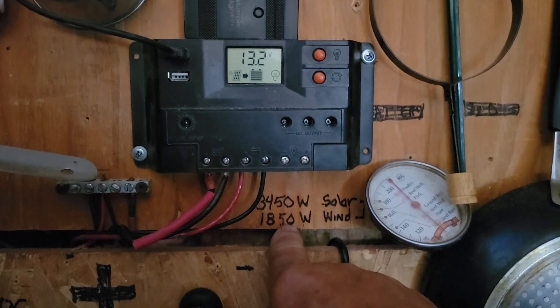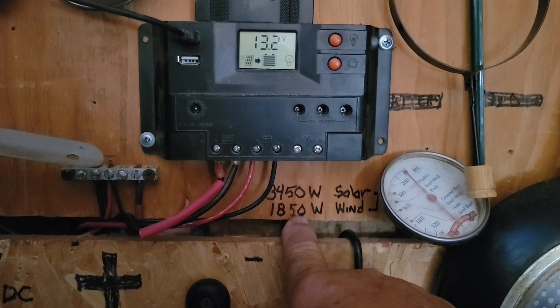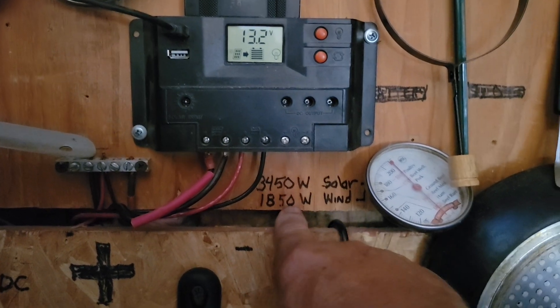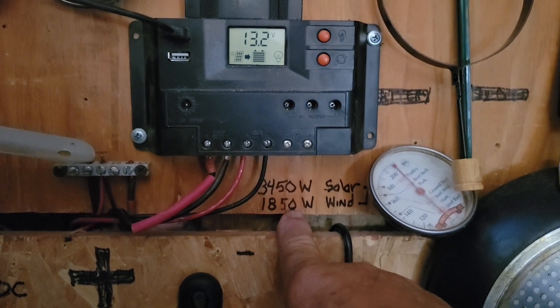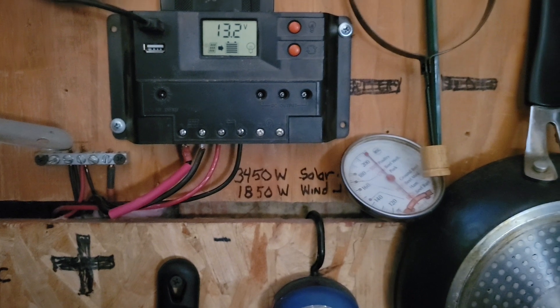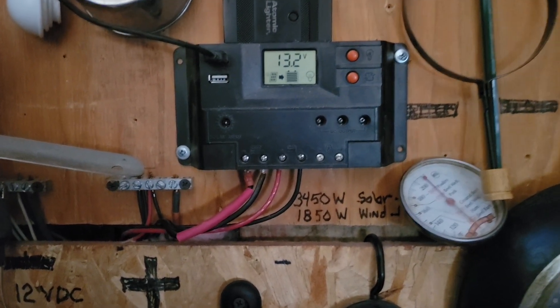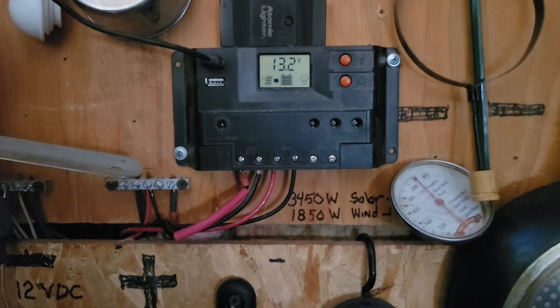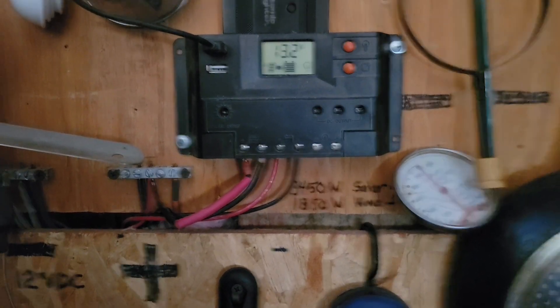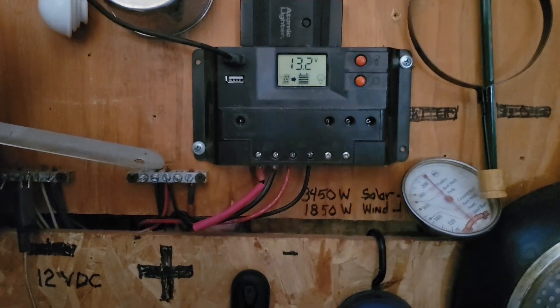This is just so I can remind myself what I've got out there — 34.50 watts of solar, 18.50 watts of wind. But the 18.50 watts of wind can't really be counted on because I've never had that much. What you usually get if you have some wind is a couple hundred watts. If you don't have any wind, you don't get anything, so you can't really rely on it as a source of power.